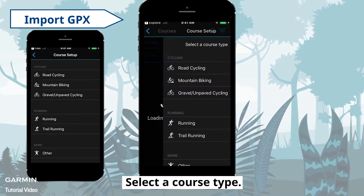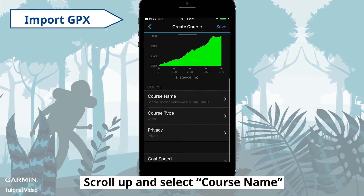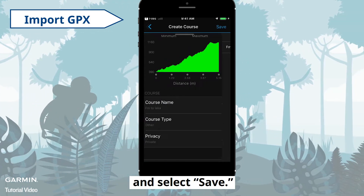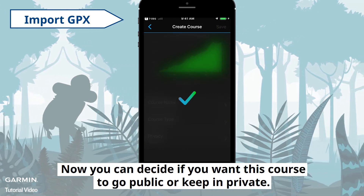Select a Course Type — here we select Other. Scroll up and select Course Name. Rename your course and select Save. Now you can decide if you want this course to go public or keep it private.